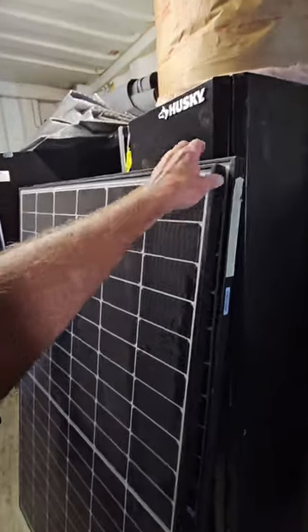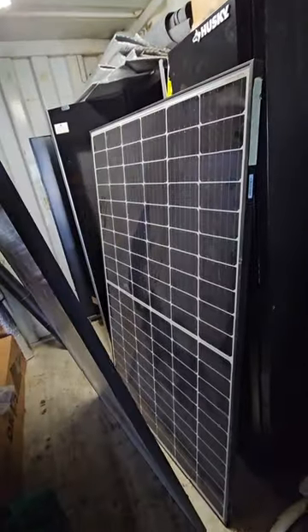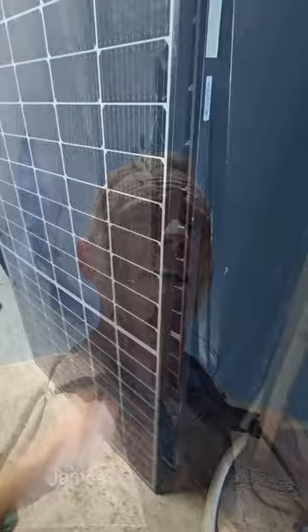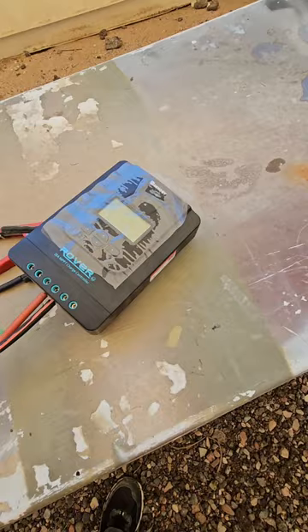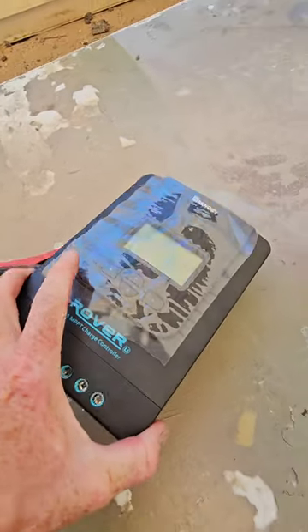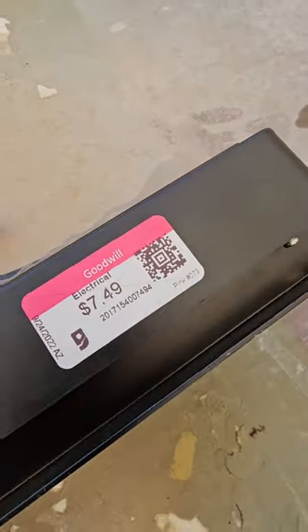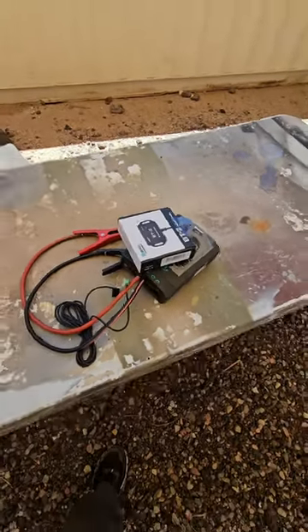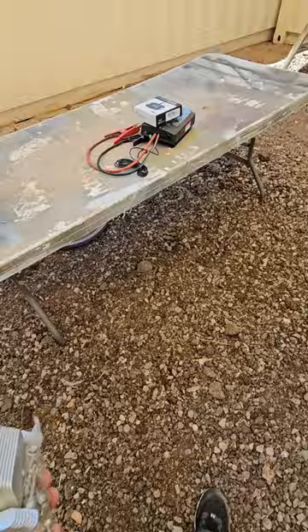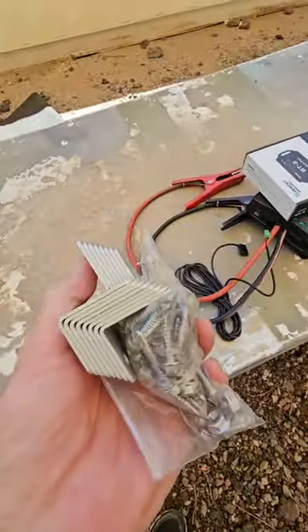I think I can make these two 330-watt panels fit in that area. And because I'm incredibly cheap and thrifty, I did find this Rover MPPT charge controller at Goodwill for $7.50, even with the module, which I already tested out. That might also be why I ordered so many feet of cable.